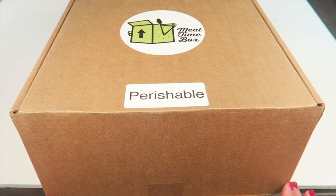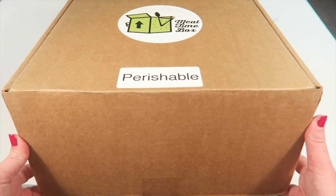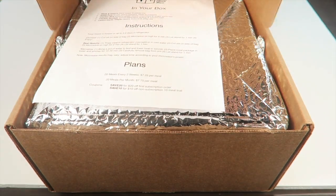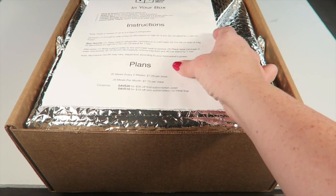If you subscribe on Cyber Monday you will get 40% off, so keep that in mind. I did receive this for review. They have a flavor profile and a meal selection form you can fill out, but I was just sent — I believe — 10 meals. We'll see; I haven't opened the bag yet.